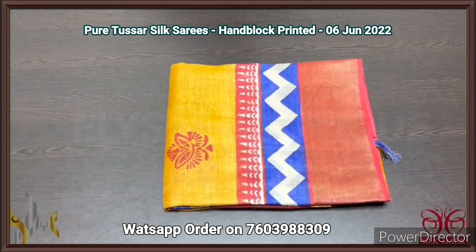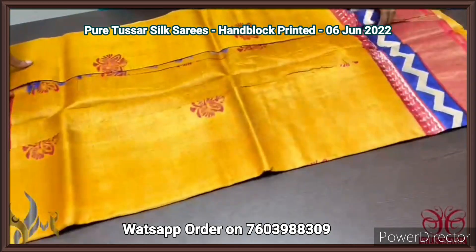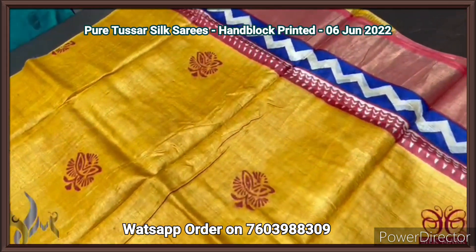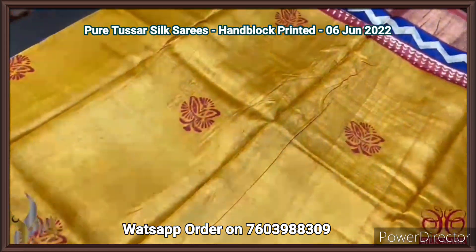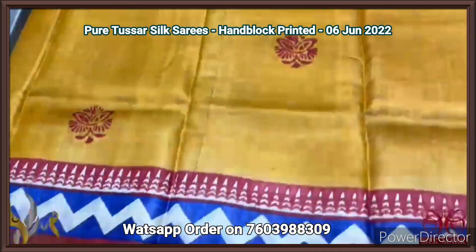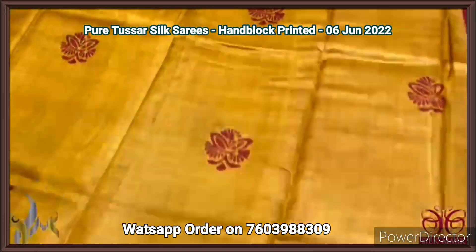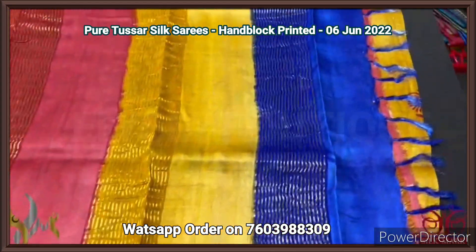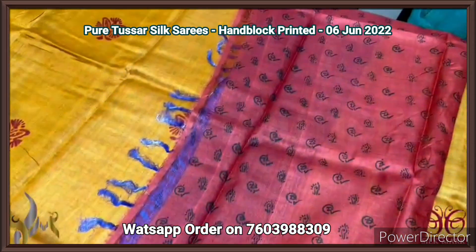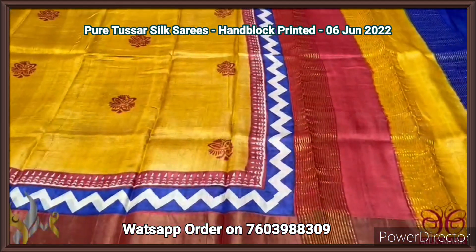Pure tassar silk saree, premium quality, hand block printed, zari border, on premium acid washed boiled tassar fabric. A very beautiful bright turmeric yellow color saree with a combination of maroon, and we have beautiful blue and red borders in the bottom. Simple design printed all over the saree, and we have a pallu which is multi-colored with zari lines. The blouse piece of the saree is a printed one — the highlight of the saree — with beautiful black color used for printing. Excellent saree, with authentic silk.